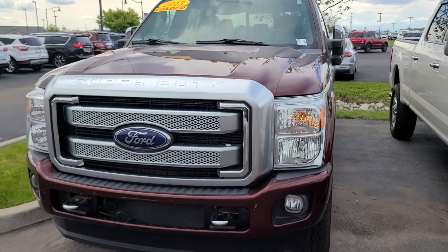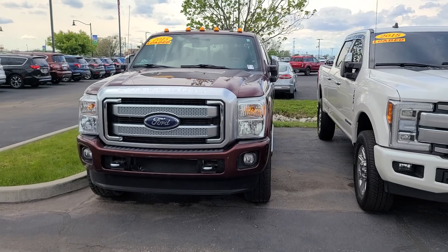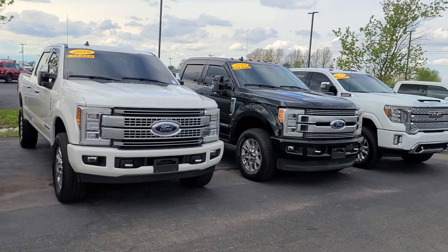Let me know what you think on this truck. If you see any others you like on the lot, let me know about those. That's 317-384-4999. Thanks a lot and have a great day.